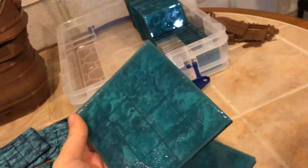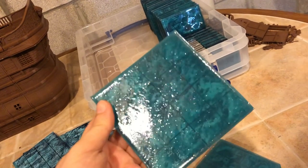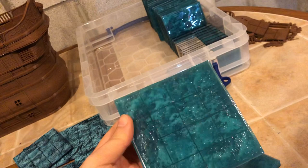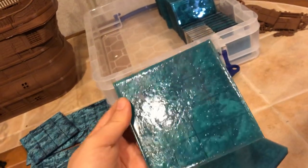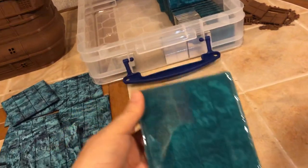Here's the result when I stipple it on a cured resin piece. I'm not sure if that looks more like waves than the plain glossy version or not.